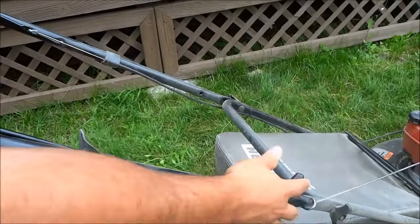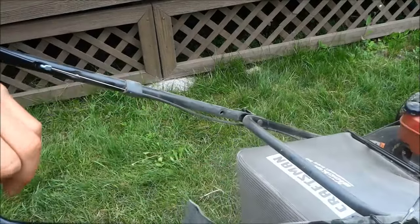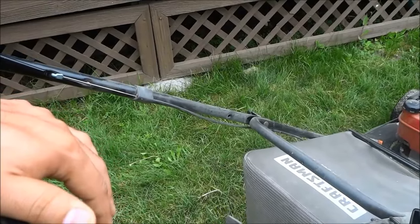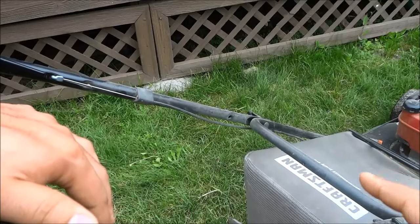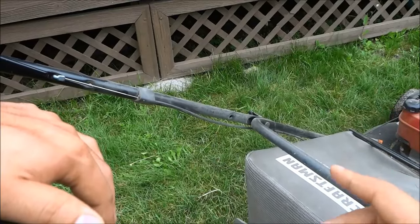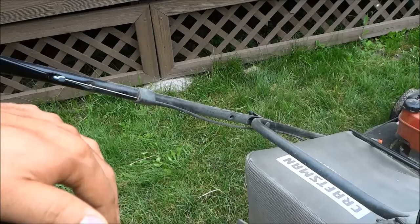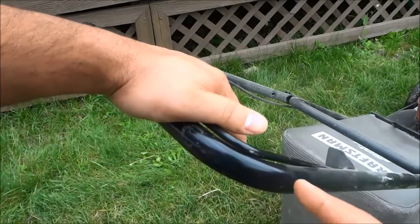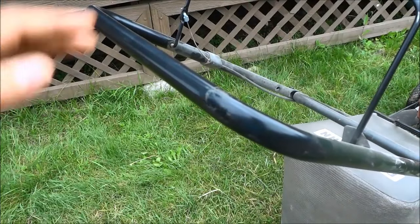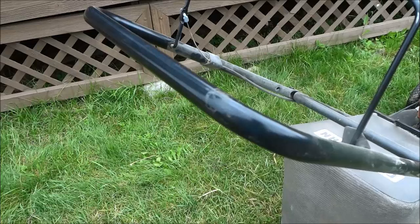So I'm just going to pull this right now and it should start. And if it doesn't start on the first try you're just going to keep pulling it. Just as I said before, my choke lever is disengaging by itself, but if your choke lever doesn't disengage by itself then you should go ahead and disengage it at this point in time. And the final thing is to release the lever when you want the lawn mower to stop. And that's basically it — that is how you start a lawn mower.